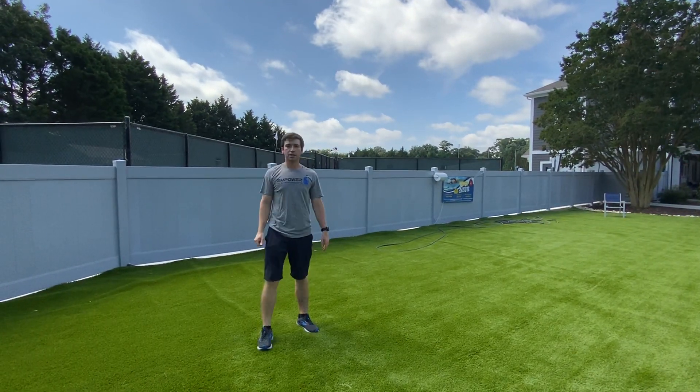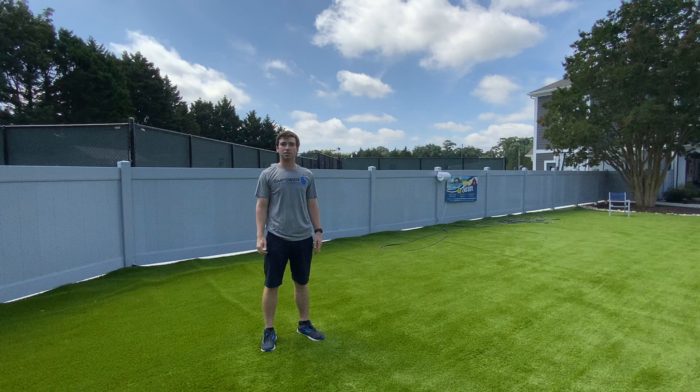See how far you can throw — this is an essential part of our Titleist Performance Institute fitness assessment.